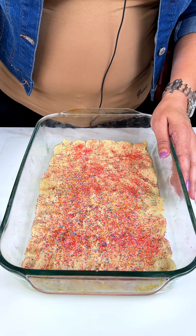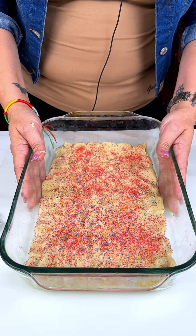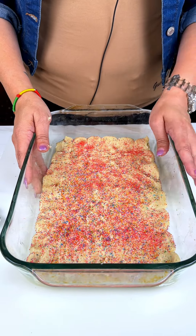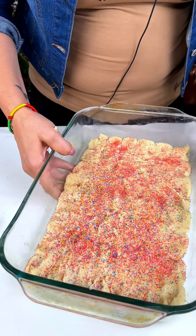We are going to put this in the oven according to the package — 350 degrees for 13 to 17 minutes depending on how your oven cooks. So we will put these to the side.